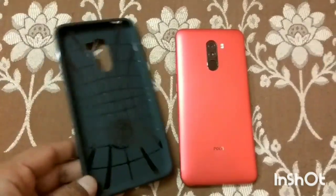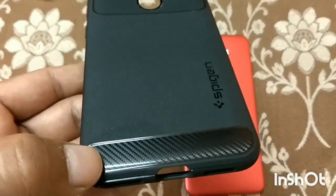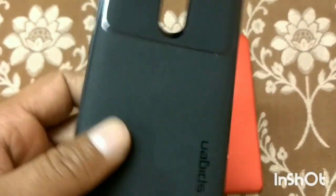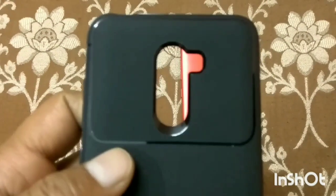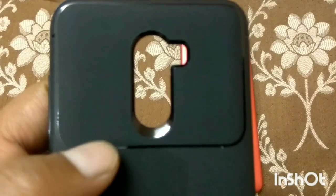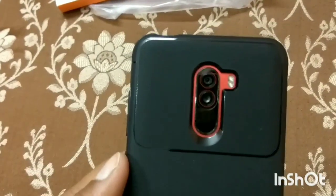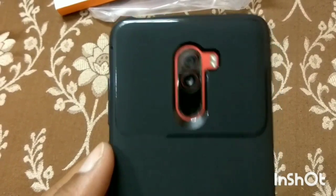This cover looks like this. You can see what kind of design you can find. It has a Kevlar material finish, a carbon look, stripes, and a sandstone finish like the OnePlus 2.